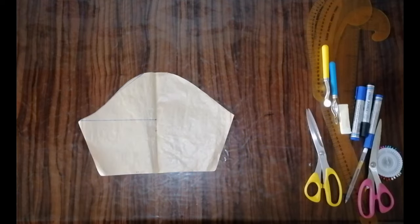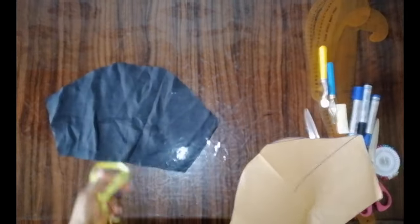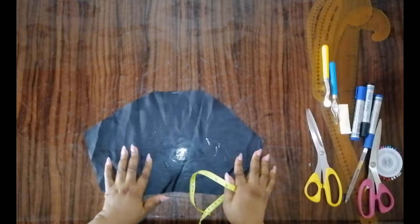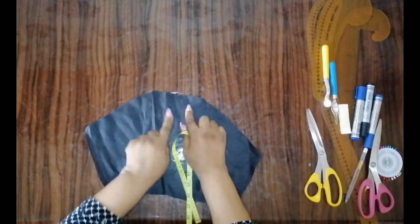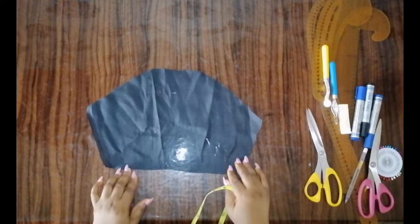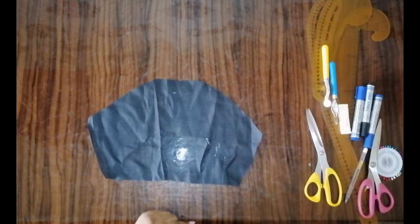I've already cut out the main basic sleeve. This is my basic sleeve — this part represents the front armhole and this represents the back armhole. Just refer to my previous tutorial on how to cut a basic sleeve.